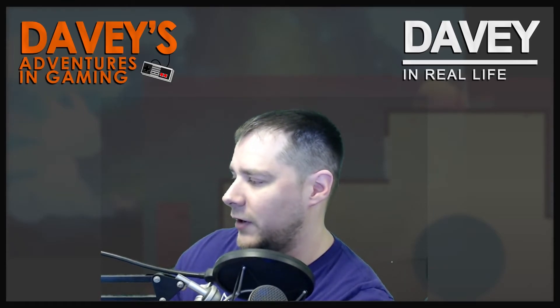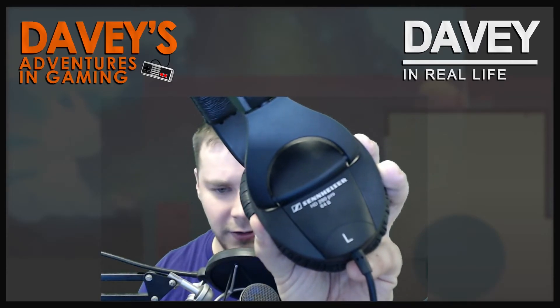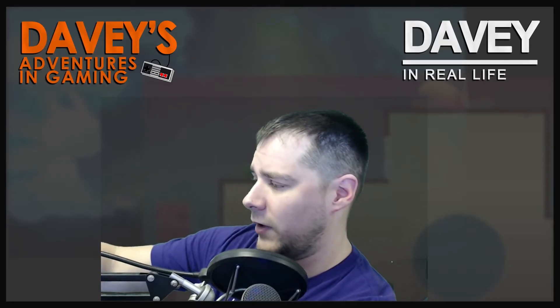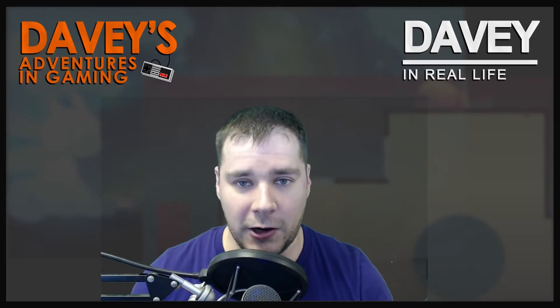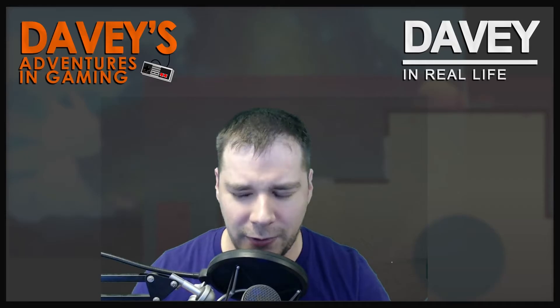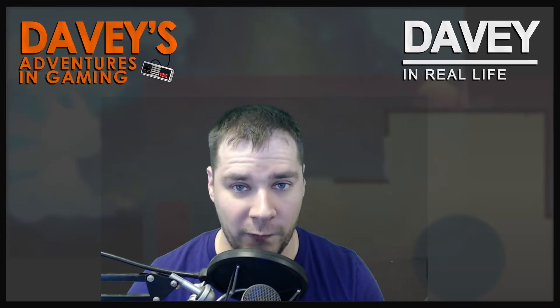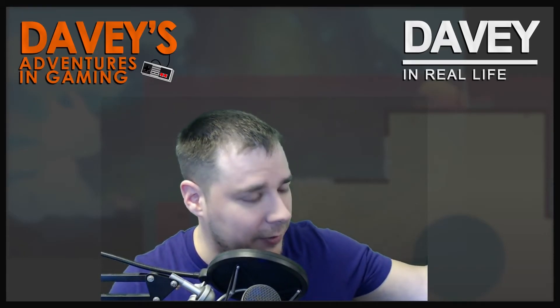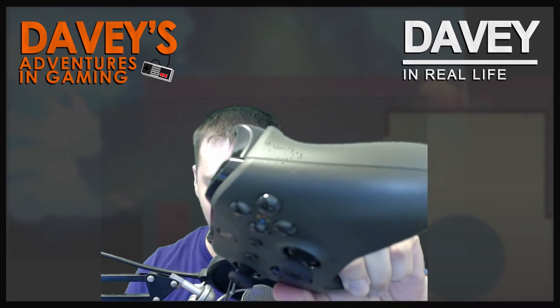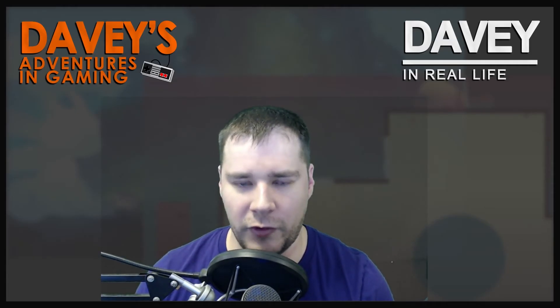My go-to headphones are the Sennheiser HD 280 Pros. They are awesome — I got those for about $80 and they're probably the best headphones I've ever had. The Cloud 2 are close but don't sound quite as good. I haven't tested the Cloud 2's mic yet, but I want to — mainly for use on Xbox, since the new Xbox controllers have a 3.5mm jack so I can plug them right in. Doesn't give me surround sound but I don't really care.